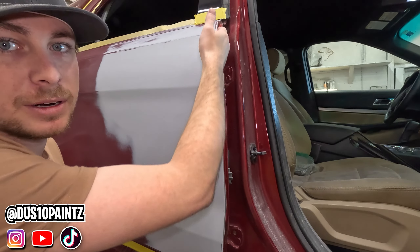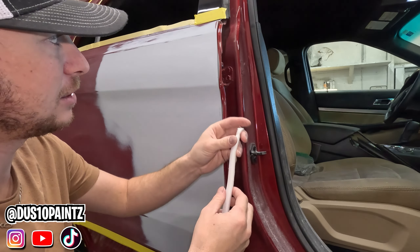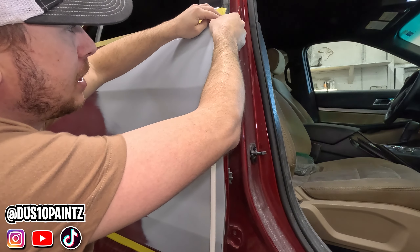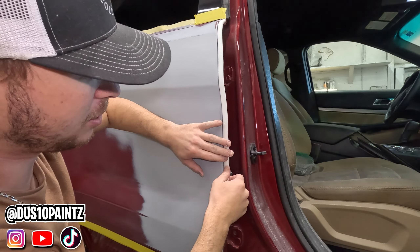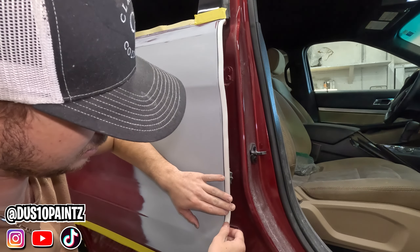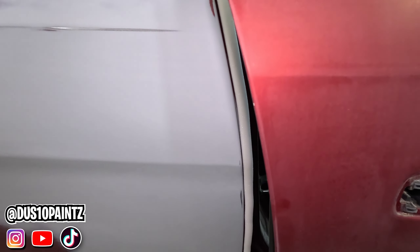Right here where the front door meets, we're going to take a piece of foam tape — sticky on one side, not sticky on the other — and stick it right in that gap. When you're using foam tape, you do not want to stretch it while you're sticking it because it will come off. Just slightly stick it in there. When we shut that door it'll create a seal so no trash or dirt will blow out — we'll get a good seal right here.